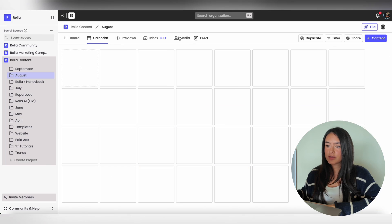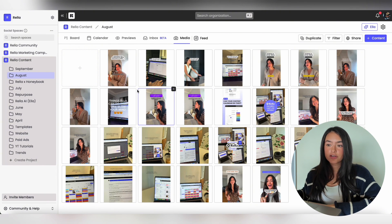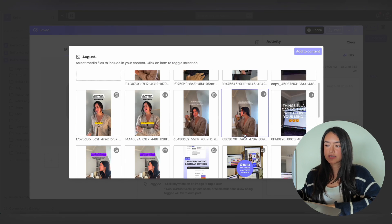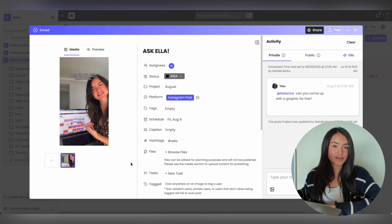Instead of using Google Drive, you're able to use Rella's media tab to store all of your content. Just go to the Media section and you'll be able to see all of the content attached to posts, or upload content directly to Rella. Once it's uploaded, you can click in to see what it's attached to or add it to a post directly. Within the new post screen, you're able to select Gallery and pick content directly from your media files. On Rella, you have unlimited storage — no need for a Google Drive.